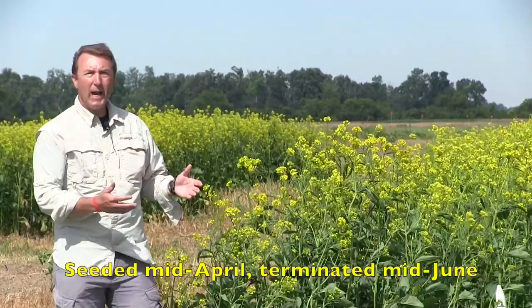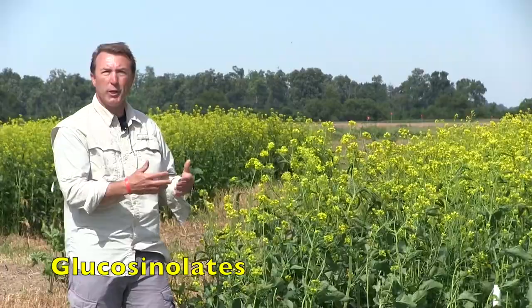So how does this whole process work? Right now we're at full bloom and have as much biomass as we're going to get out of these mustard plants. This is when the level of glucosinolates — the compound of interest for us that will actually do the biofumigation — is at peak levels in the plant. So very shortly we'll come in here with a mower, mow all this down, take the rototiller through and incorporate that plant material into the soil.